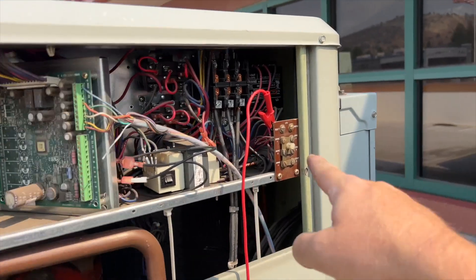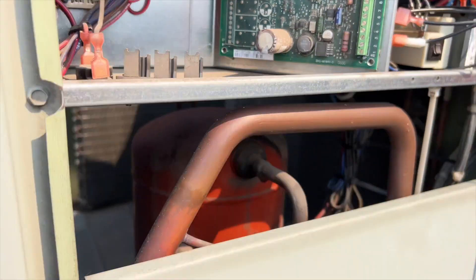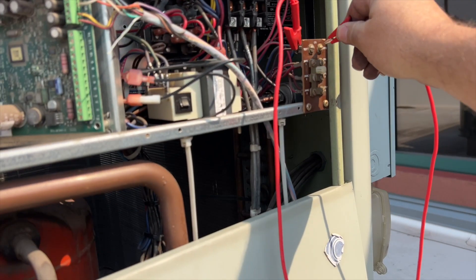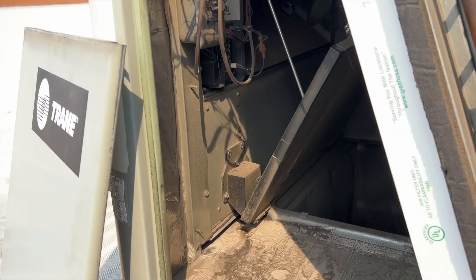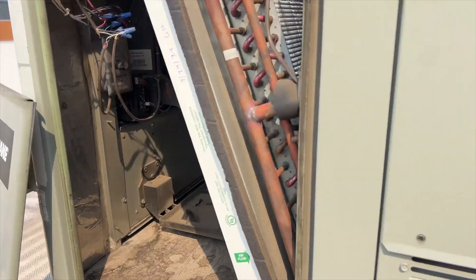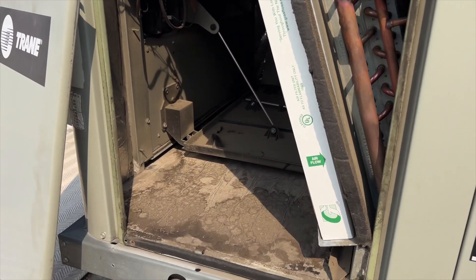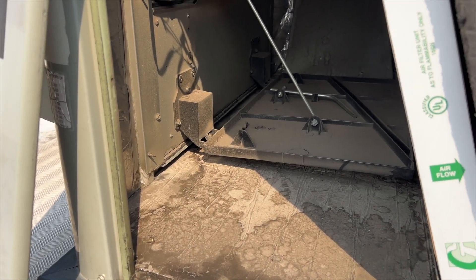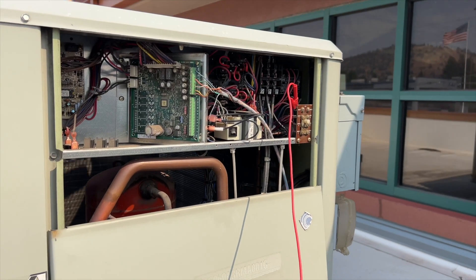The nice thing about these Trane units is you have test one and test two. If you jump test one to test two and then remove it, it'll put it in test mode. You can tell by this light - it'll start blinking. When it's solid, that means it's in normal mode. The first time you do it, it's going to turn the fan on. The second time is going to actuate your economizer - and we can see movement, which it is. It closed up all the way.